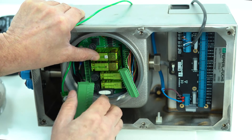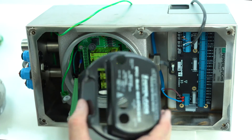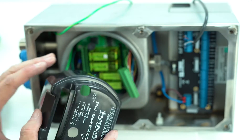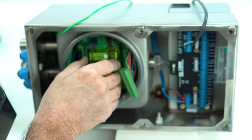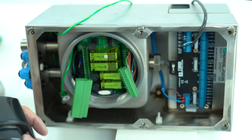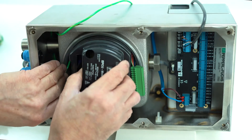The next part is to put back the shielding cover — this is very important. Do not lose this, because it keeps the separation between intrinsically safe, ground, and the power side. This is very important for the safety of the product. Pull back the wires.